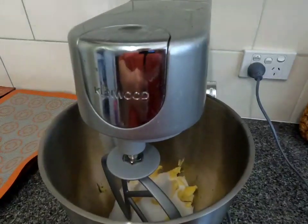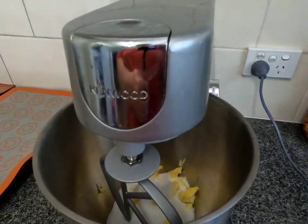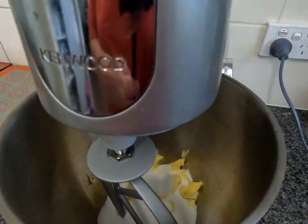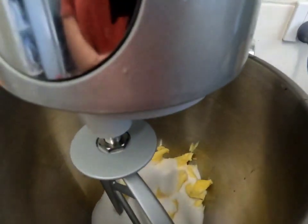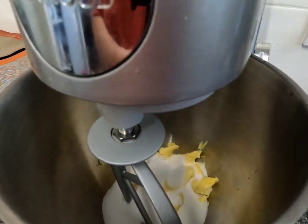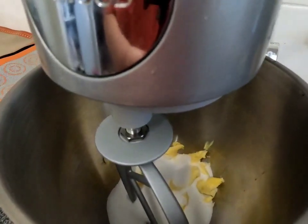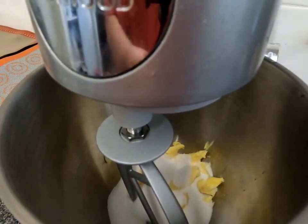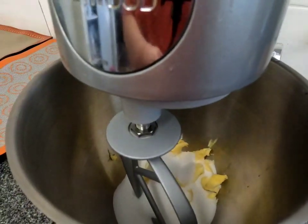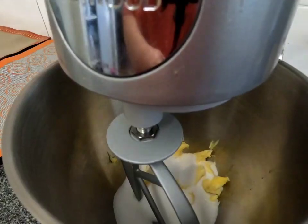To make my cookie dough I'm going to use a stand mixer that has a paddle attachment. In the mixing bowl you want to add in 150 grams of caster sugar and 170 grams of softened unsalted butter, and then we're going to cream that together until it's light and fluffy.